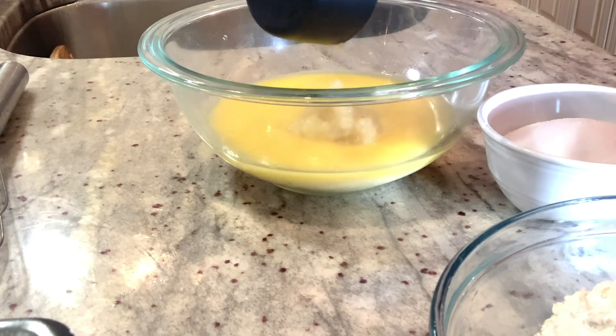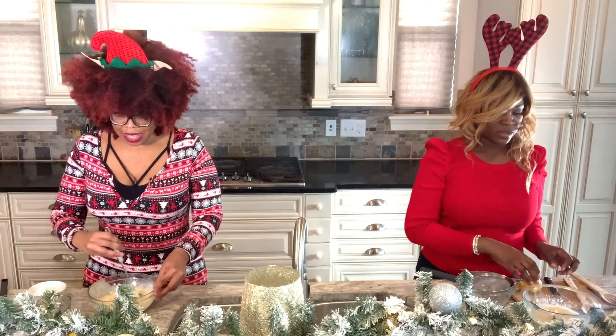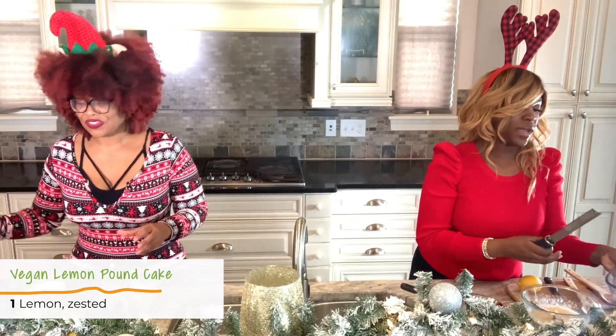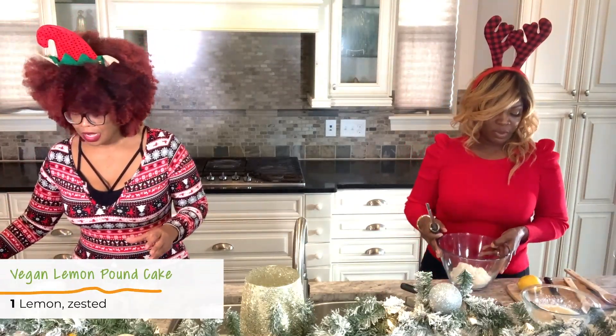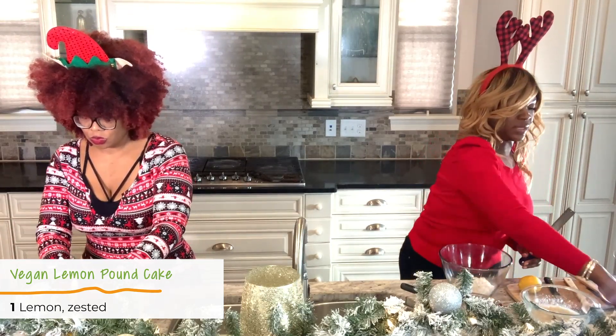The last thing we're actually going to put in here is a lemon, because we need the lemon juice and we also need lemon zest. The lemon zest goes in with the dry ingredients. So before I try to juice it, I'm actually going to zest it.